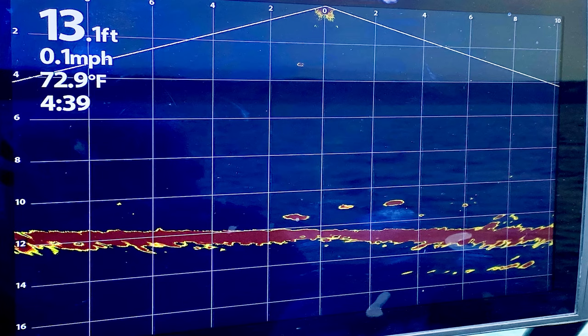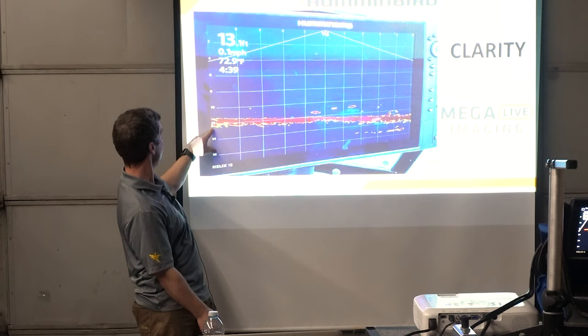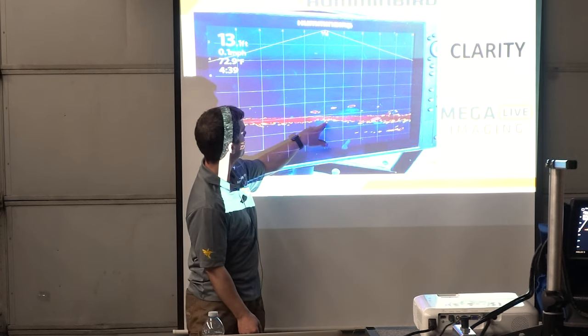In down mode you can see your depth — it's relative to your center point, so you can see 12, 13 feet right there. In forward mode, it's not like you're scanning 60 feet forward in 10 feet of water and it's saying 60 feet. Your depth is from that downward source.